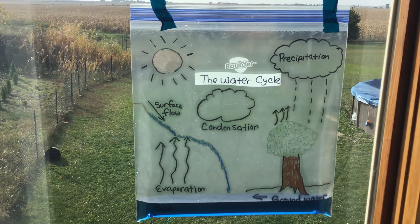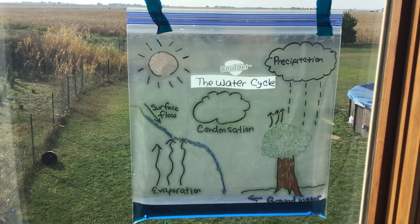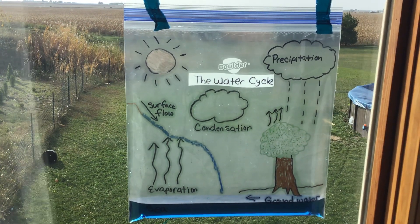This is a great visual for students of all ages to learn the water cycle. I saw it on Pinterest and thought I would share it. If you like my channel, please subscribe. Thank you.